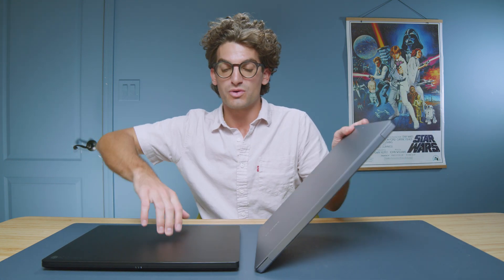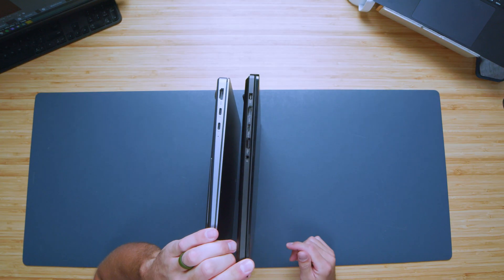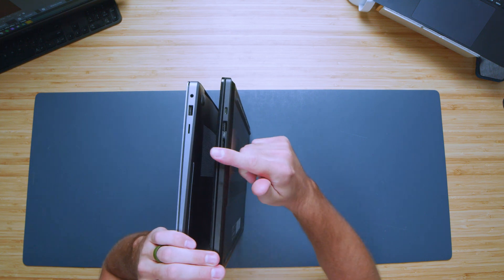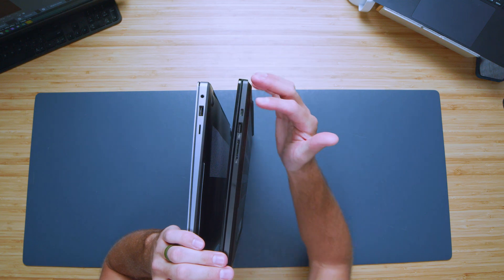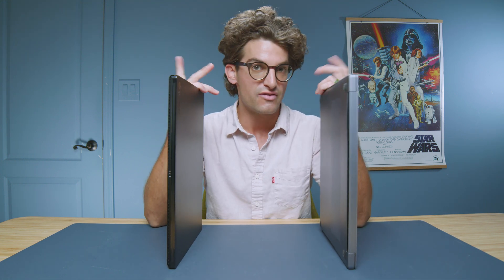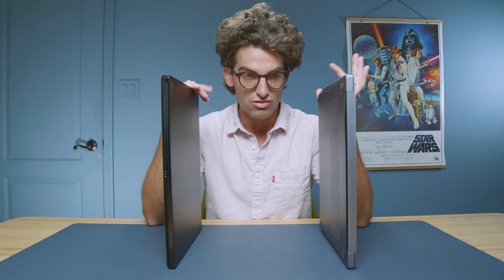Looking at the ports on the left side: the Book 4 has two USB Type-C's and an HDMI. The ProArt has a headphone jack, USB-A, USB-C, HDMI, and a square power adapter. On the right side, we have a full SD card reader on the ProArt versus a micro SD card reader on the Samsung. So if you use an SD card for a camera, drone, or DJI Osmo, one of these laptops will be more advantageous to you.